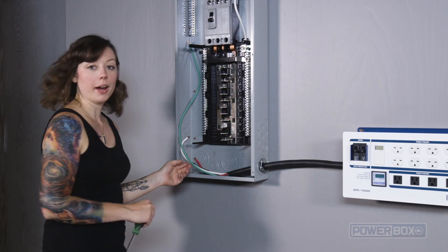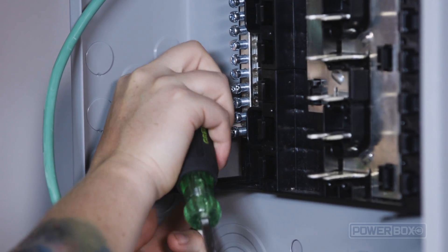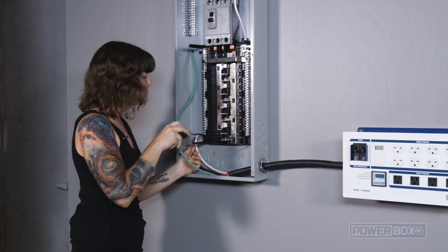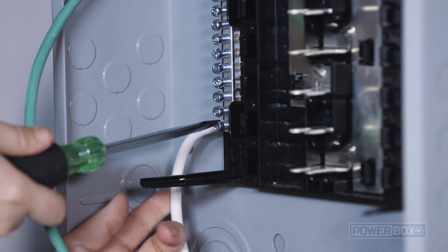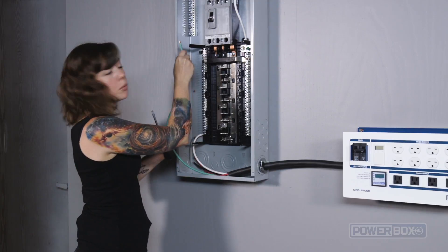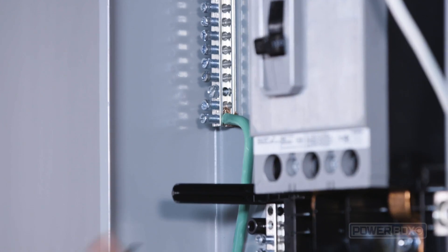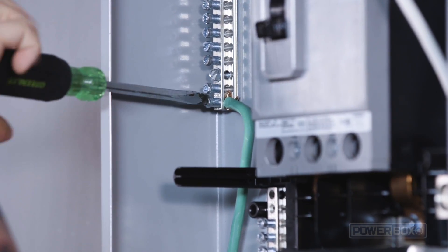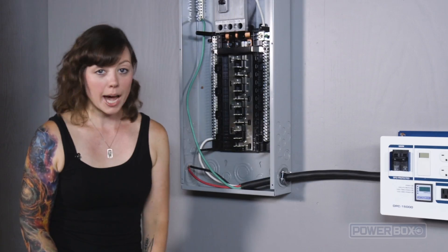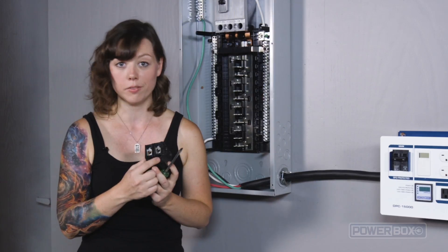The white wire will attach here to the neutral bus bar — make sure you tighten that down super tight. The green wire will attach up here at the grounding bus bar, and don't forget to tighten this one as well. Now we will grab our circuit breaker and insert the red and the black wires, one into each of these lugs.